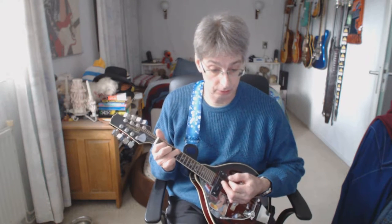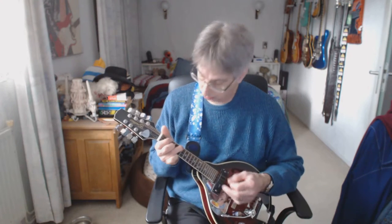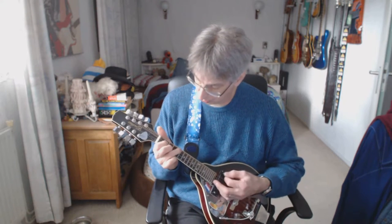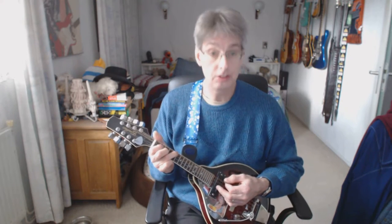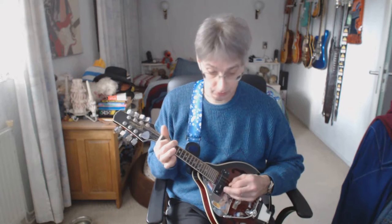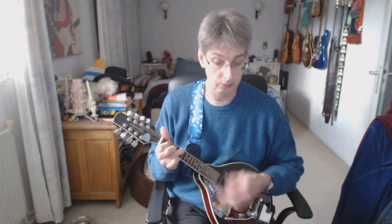Second chorus block. C chord again, two counts — the first two counts we already played at the end of the first chorus block. One, two. A minor, four counts: one, two, three, four. C chord, G bass again: one, two, three, four. F chord, four counts: one, two, three, four. C chord, four counts. Line number two of the second chorus block — C chord again, four counts: one, two, three, four. G chord, four counts: one, two, three, four. F chord, one down strum. D2, open D. C chord, four counts: one, two, three, four.